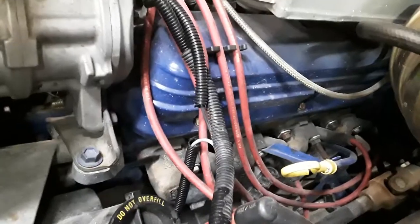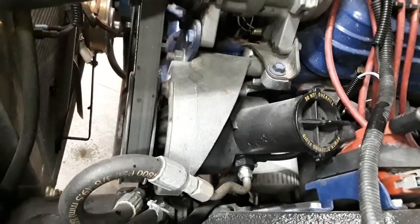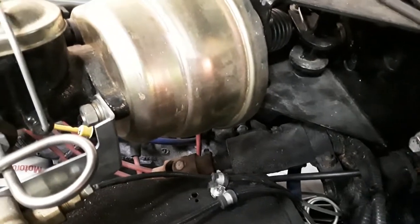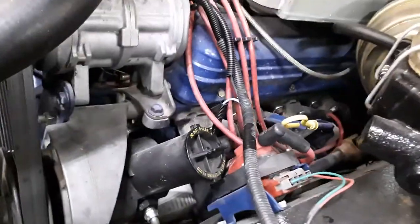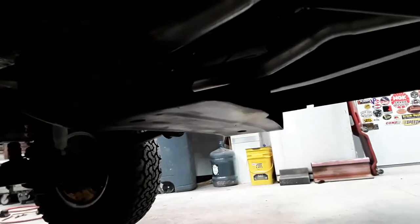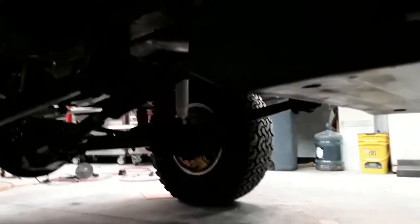I wasn't able to use the Mustang headers so I had to use some 302 manifolds. It was manual steering and manual brakes when I got it, so I had to do a little cutting and use some U-joints to convert it to power steering. I made a skid plate — I believe it was off a Nissan or something — cut it down, split it in the middle, re-welded it, and it gives the transfer case a little bit of protection.